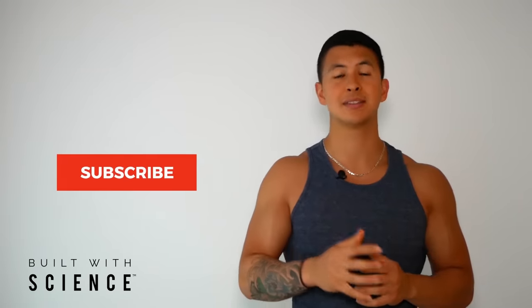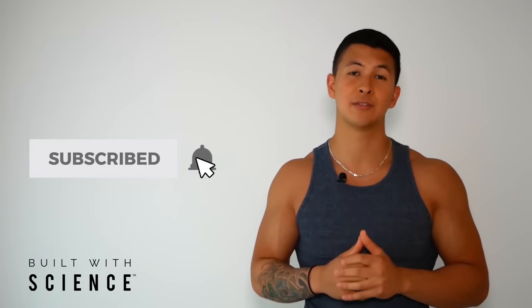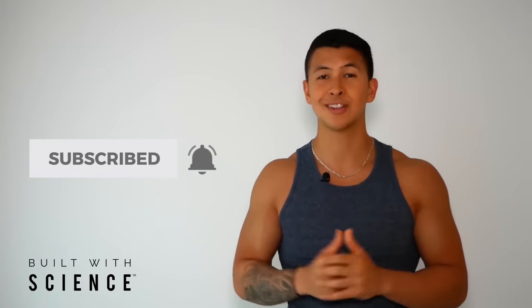If you enjoyed this video, please give it a like, leave a comment below, subscribe to the channel, and turn on notifications — it really does help. I hope you enjoyed the first video of this new series. Let me know in the comments what muscle group you want me to cover next and we'll get right to it. Thank you so much, and I'll see you next time.